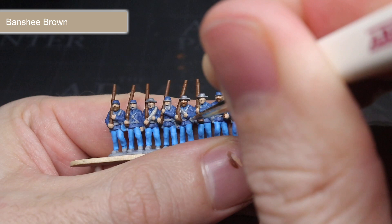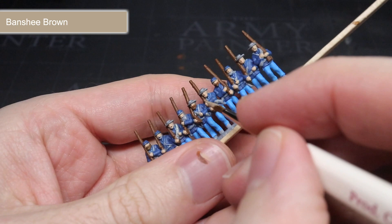For the bedrolls carried by a few of the soldiers, I chose to use the light tan of Banshee Brown. The result is a canvas-like colour, perfect for not only representing the material's historical colour but also for adding a little contrast and definition to the models. Like before, this paint was also used to paint some of the soldiers' hair as well.